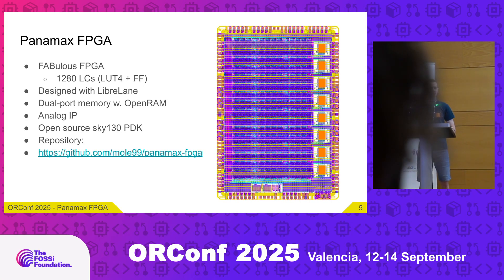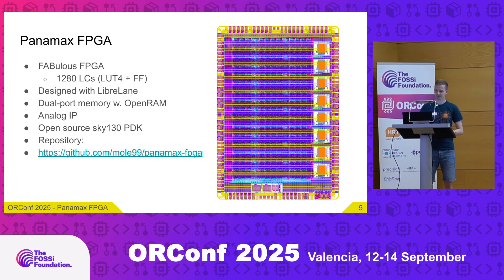What is Panamax FPGA? Logically, it's an FPGA inside of Panamax. I generated this FPGA using the Fabulous embedded FPGA framework — Jonas will talk about Fabulous in the next presentation. In total, the FPGA fabric contains 1,280 logic cells. Each logic cell has a 4-input lookup table with a flip-flop, and this is actually the largest open source FPGA to date.